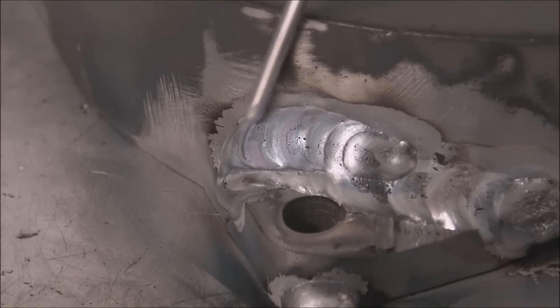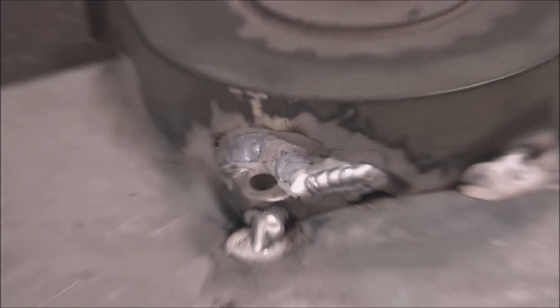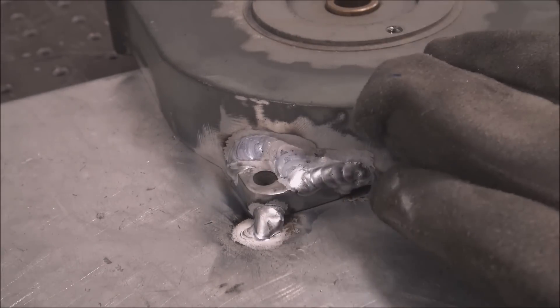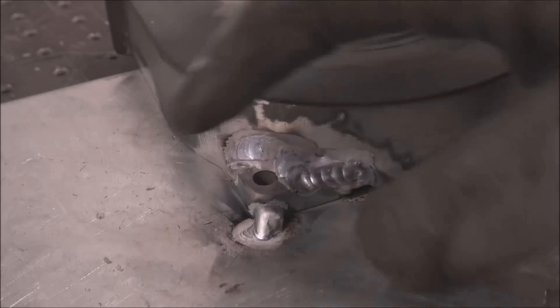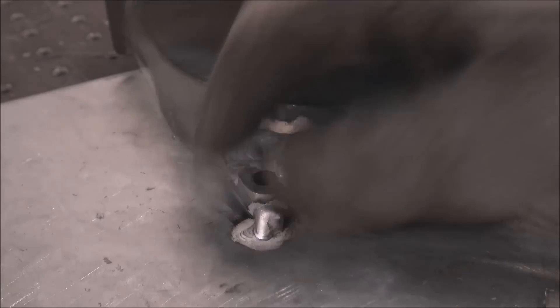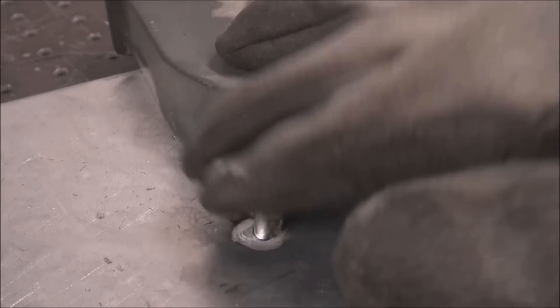That's relatively clean for a cast weld, so we'll just stack on top of that and keep building it up. This is a relatively thin casting, and one benefit of having it welded and sucked down tight to this aluminum plate is it'll help pull heat away and not let it overheat, so you don't have to keep cooling it down with an air hose or quenching it with a wet rag — it stays relatively cool.